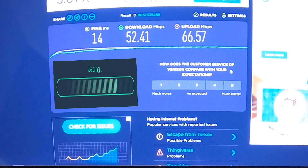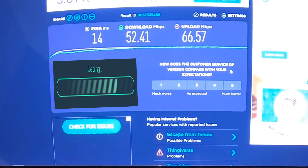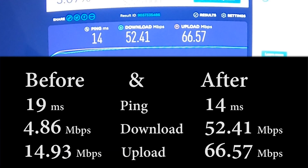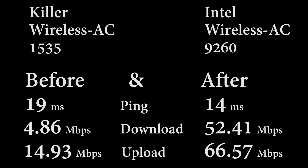The end results are 52.41 download speed and 66.57 upload with 14 ms ping. You can really see from the numbers that the internet speed on this laptop increased a lot by replacing the Wi-Fi card. The old Wi-Fi chip was a Killer Wireless 1535 and I upgraded it with an Intel Wireless AC9260.